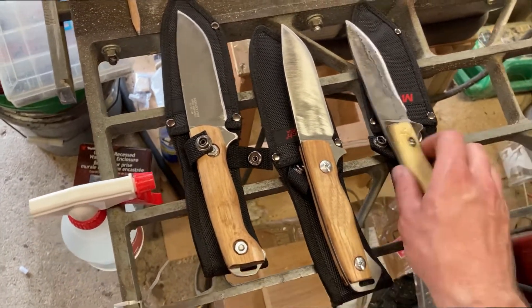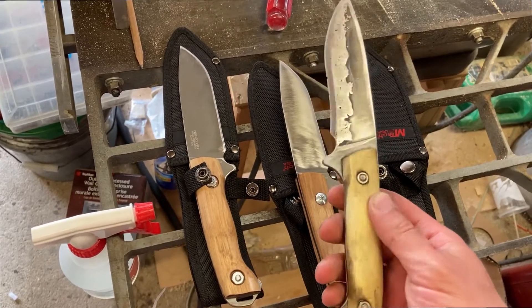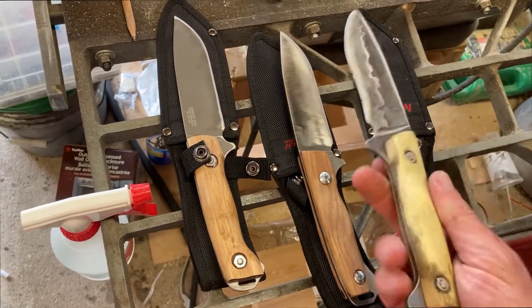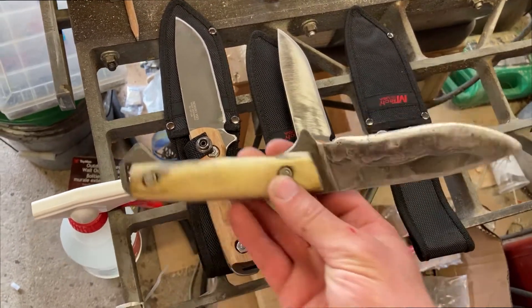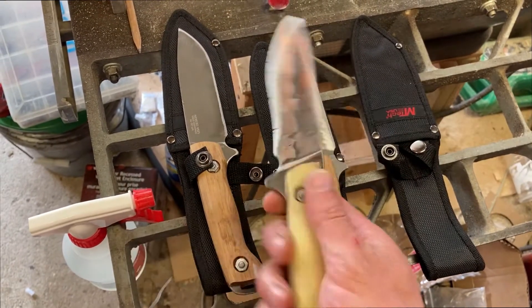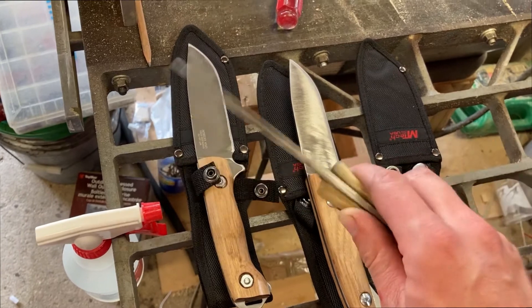Yeah, these are Chinese. This one I bought wasn't really any good at all — it had a bad heat treat, it was soft, and it wouldn't hold an edge. I would argue that's useless. But I got to try something out with it, and I'm glad I did, because now I know if it works, it does.